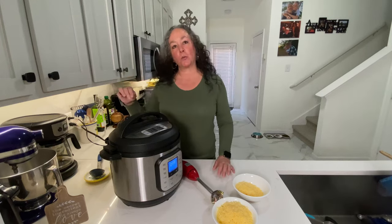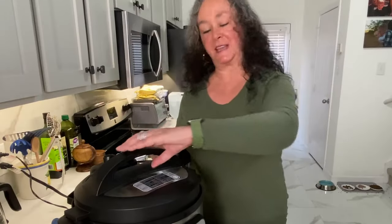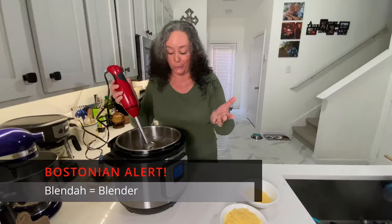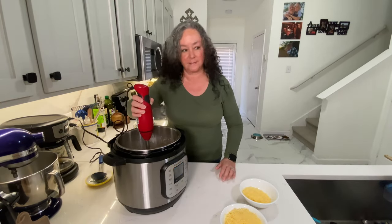The timer just went off. Now I'm going to do a quick release — each Instant Pot is a little bit different; this one just has a button I push down on the top. It's going to release all the pressure and steam from inside. Once the pin drops, I know it's safe to open up the top. The pin has dropped, so it's safe to take the lid off. Oh, that smells really good! I'm just going to blend it up — I have one of these immersion blenders, which are a really good investment, I think they're under $30. This way I don't have to transfer it to a blender; it saves me a step.